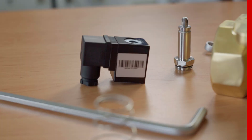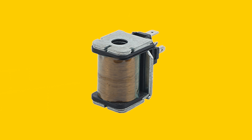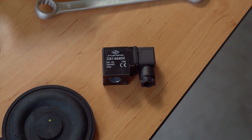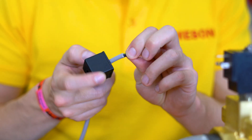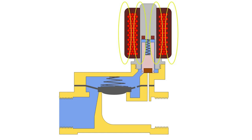Next, we have the solenoid valve coil. The solenoid coil consists of several turns of enameled wire taking a cylindrical shape and hollow from the inside. It connects to a power source, typically through a connector. When current flows through the coil, a corresponding magnetic field is produced.